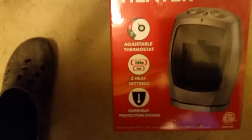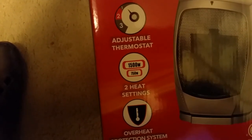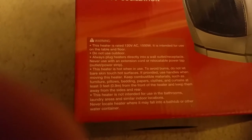You can see on the box it's got an adjustable thermostat, 750 and 1500 watt heat settings, and an overturn protection system. It also has full oscillation so it'll rotate 90 degrees, and it's got a power indicator light, which is good. Anyway, outside of the box you've got your warning label here — let's go ahead and open it up to see what's inside.